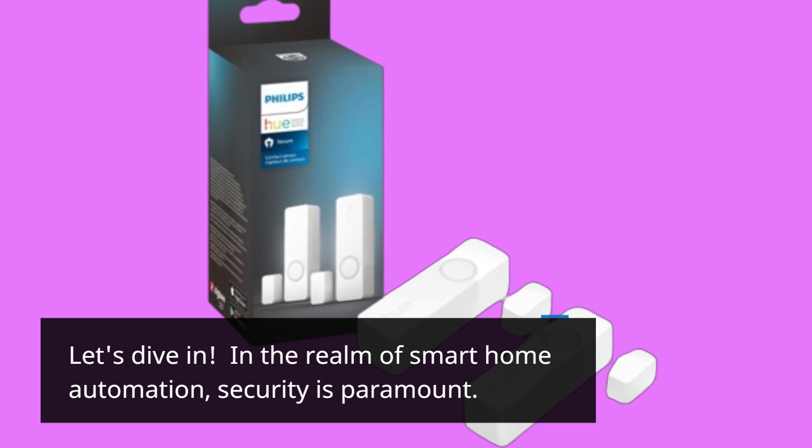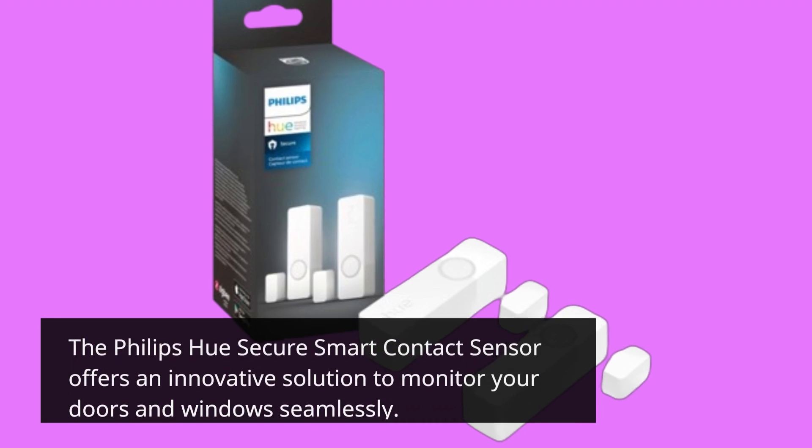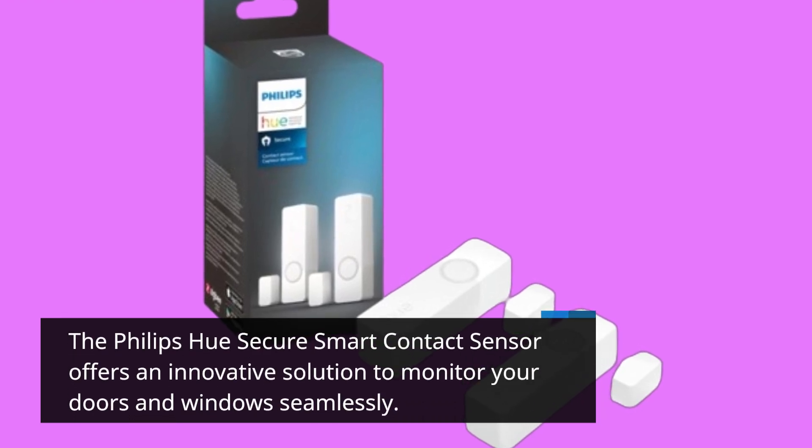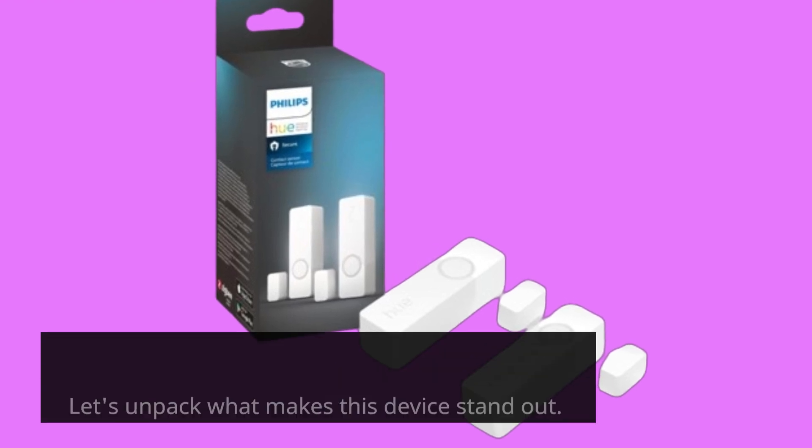In the realm of smart home automation, security is paramount. The Philips Hue Secure Smart Contact Sensor offers an innovative solution to monitor your doors and windows seamlessly. Let's unpack what makes this device stand out.